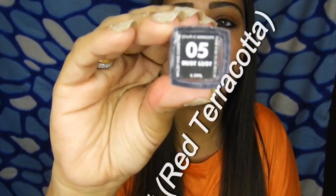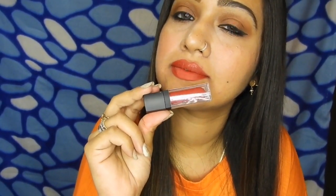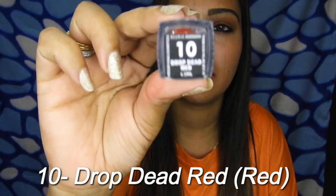The third one I've swatched is 05 Rust Lust, and this is how it looks on me. I really like this one.